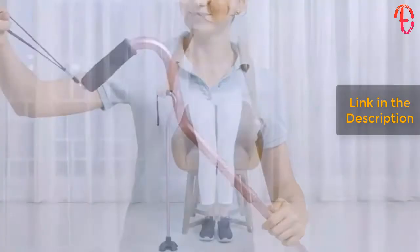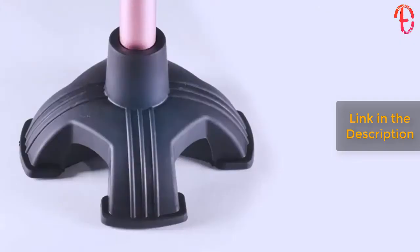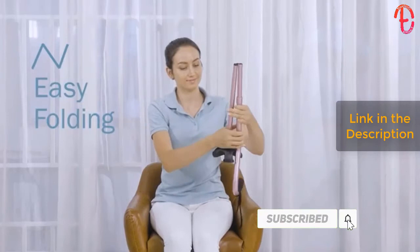This includes pebbles, sand, cement, and even slippery pavement. Climbing off stairs is also easier than before. It stands upright by itself, preventing it from falling and the need of bending down to retrieve it. You can easily fold the cane into half the length for the convenience of carrying and storage.